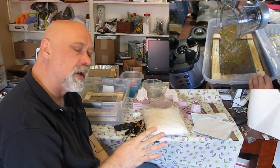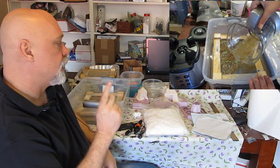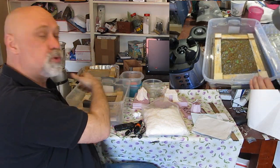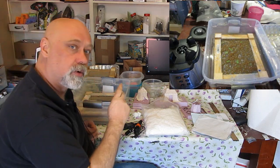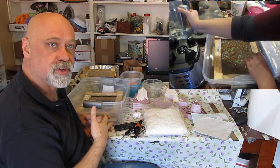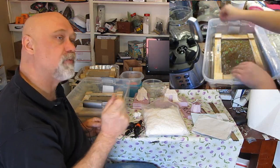Part One takes you from the very beginning — not knowing anything about paper making — and walks you through making some paper, making a little wooden mold, and using a blender to make some paper. That's a great place to start, and then you can watch this video for a little bit more advanced techniques.